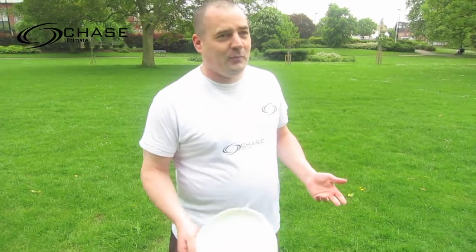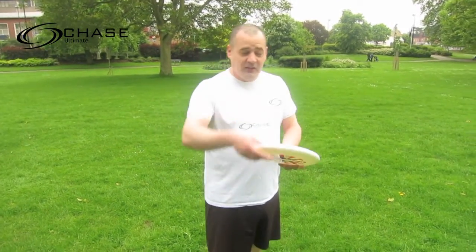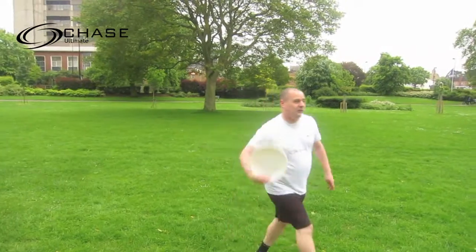So this next throw is a show-off throw, basically. People do use them in games quite often. I call it a discus throw — everyone else in the world calls it a chicken wing. Basically, you take it out the back of the hand, like a discus. And it's as simple as that.